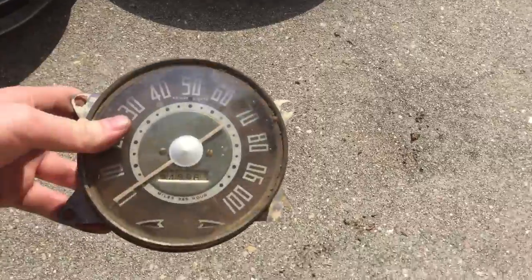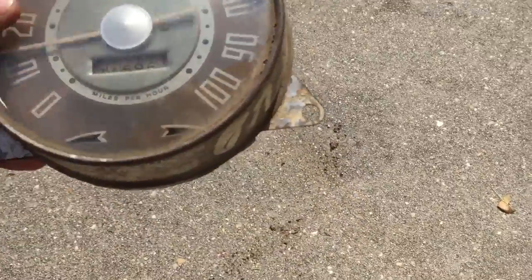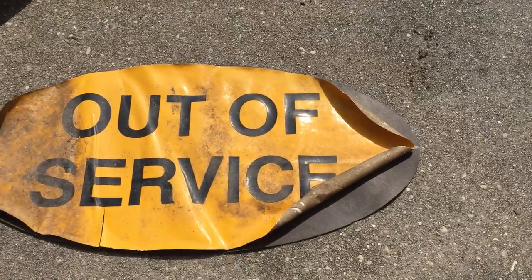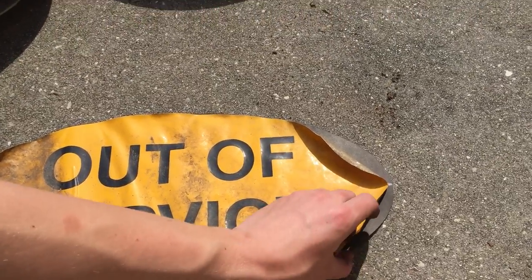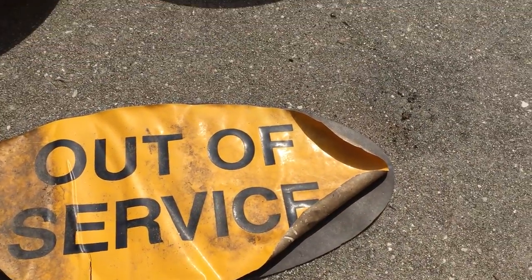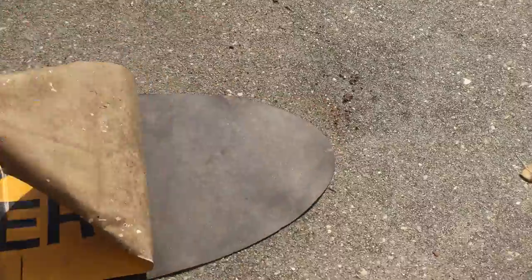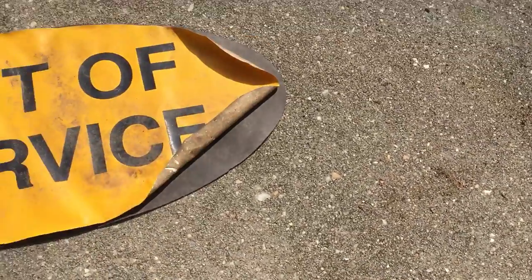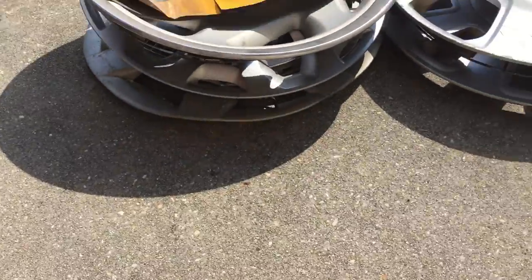Then I have this speedometer that I bought at the flea market today. I have no clue what it's off of — goes up to a hundred. And this out-of-service tag — I believe for a police car — that was stuck on the door or front bumper of a police car. I've actually ignored this for a long time because of its damage, but I got it today because it's kind of interesting after I found out what it was for. It's just an adhesive that sticks on the door of a police cruiser.